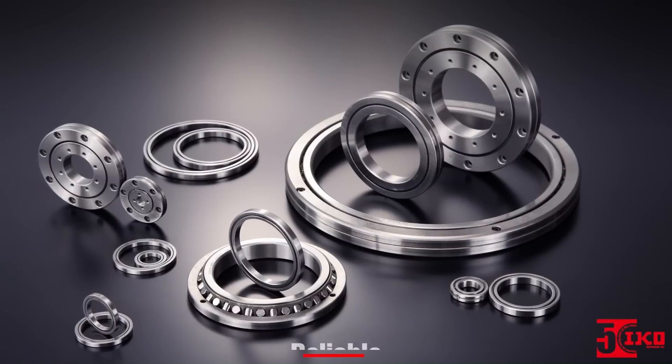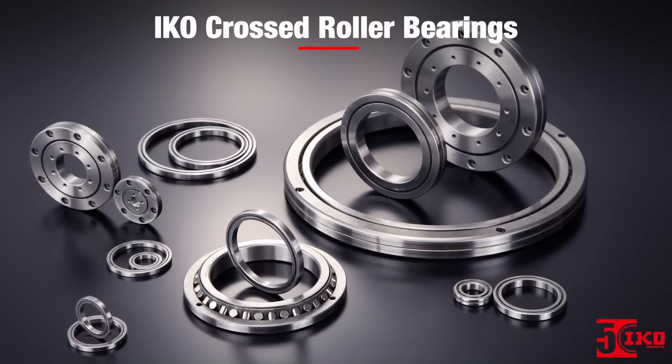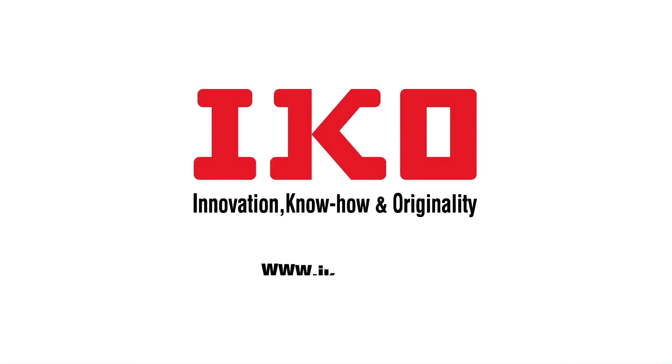When you need precise, reliable, and cost-effective performance, choose IKO Crossed Roller Bearings. Find out more — visit our website at www.ikont.com, or get in touch with your IKO Sales Representative.